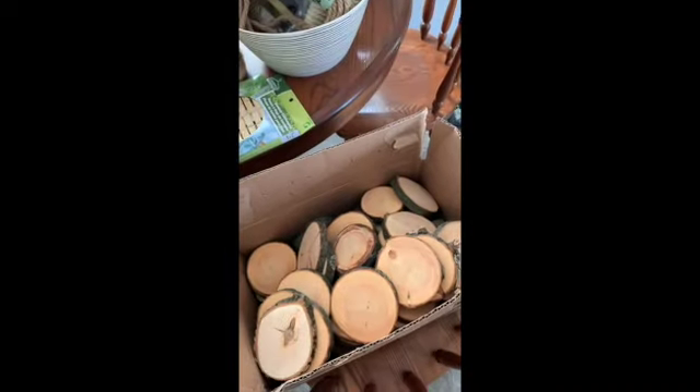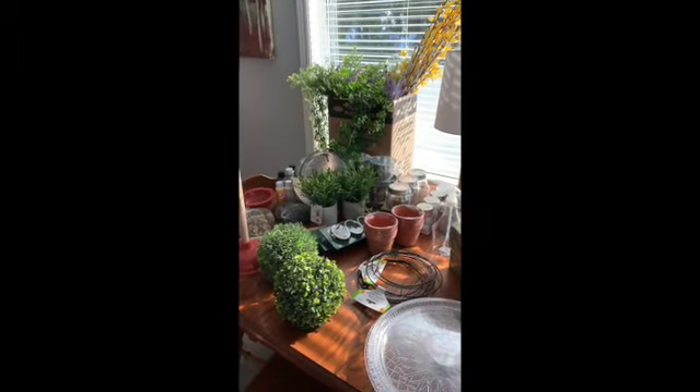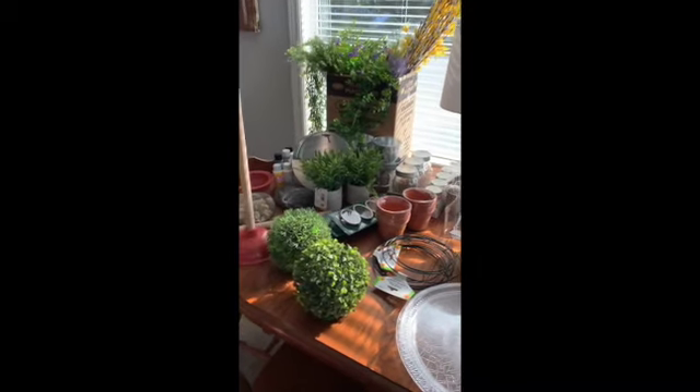We're going to do a lot with these — you've seen them all over Facebook Marketplace very inexpensively. We're going to do a whole bunch of stuff with them, and just some dollar store greenery and various things like that are going to do really, really well.